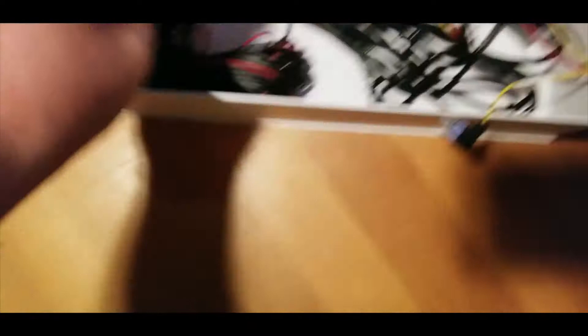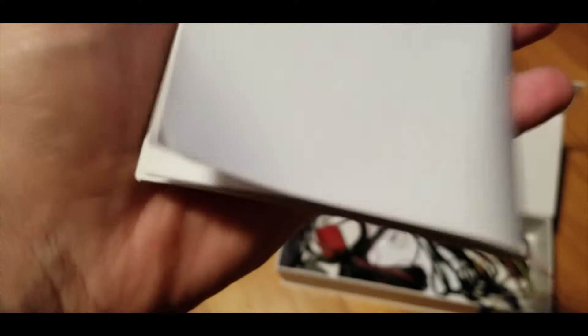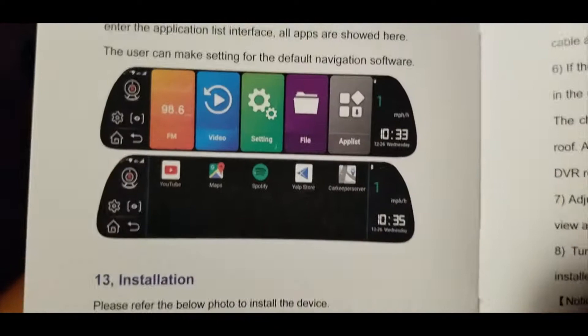What this is is a mirror that's also a screen. I can't plug it in right now because I've been messing around with the wires, but I can show you the interface. This is actually an Android 4G mirror — it's just like my radio. I can have apps on it.